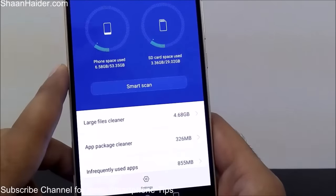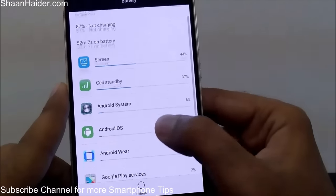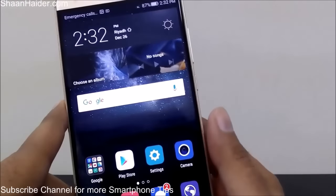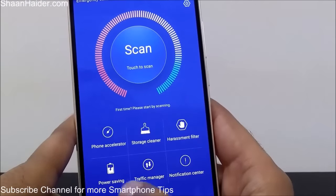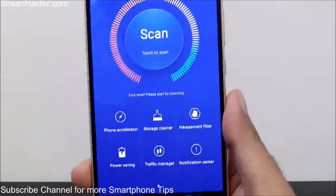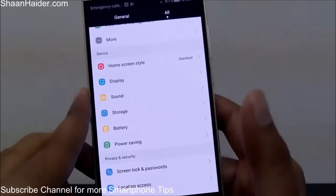This is how you can use the Storage Cleaner to get some extra space on your Huawei smartphone. In the Battery section, you will find battery information and lots of battery options. You can use Huawei's Power Saving Mode to improve battery life. There's a Power Saving Management feature under Phone Manager. You can watch our video by clicking the link on the screen to see how to use Power Saving Mode and the different options available to increase battery life.